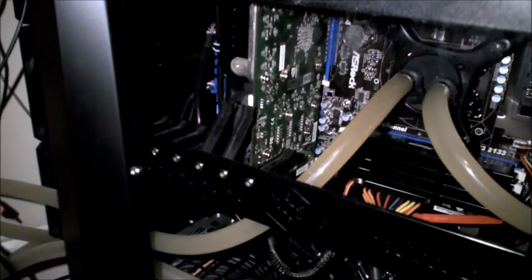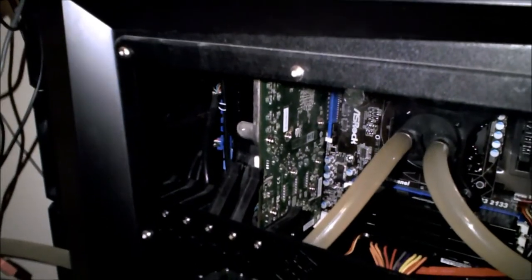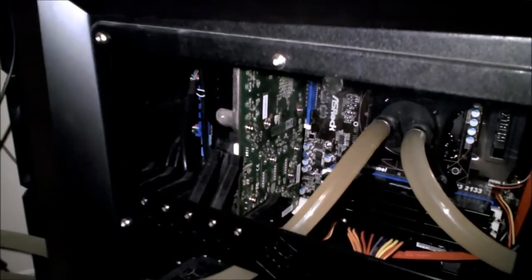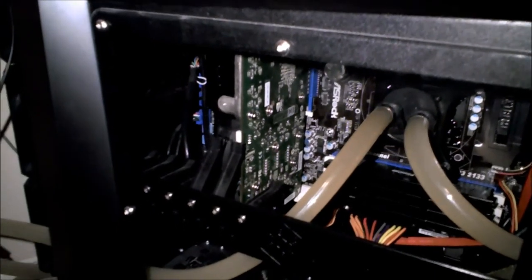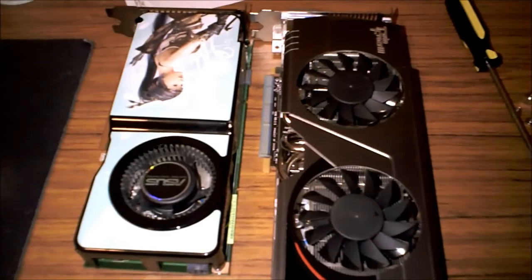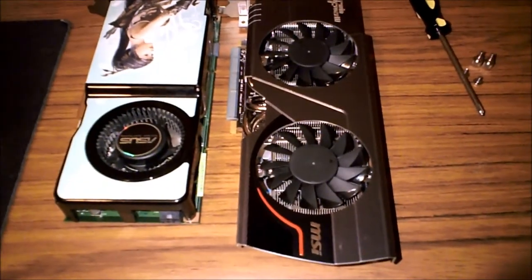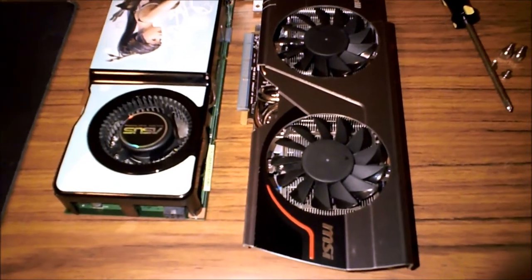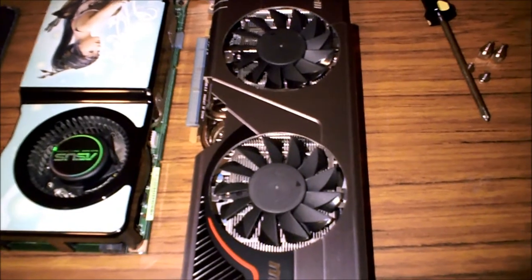Alright guys, it's time to get that old 9800 GT out of there and get the MSI 6950 Twin Frozr III Power Edition in there. There we go — got the 9800 GT out, and here's a little size comparison. The Twin Frozr III is way heavier, but that's fine.